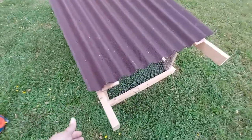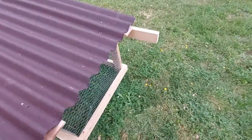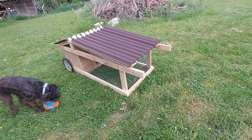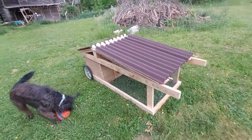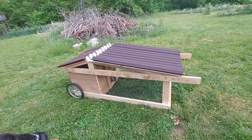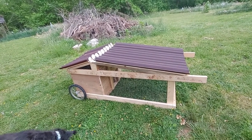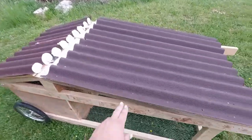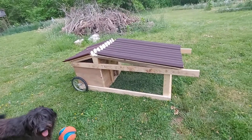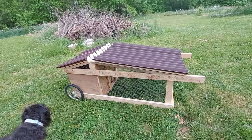That way, when we pick it up to move it — it's a little heavy to do it one-handed — the water and food will come with us so I don't have to take them out. That is my husband's design, made completely from scrap wood that we had. He did have to buy the roof piece, but everything else was from laying around here.